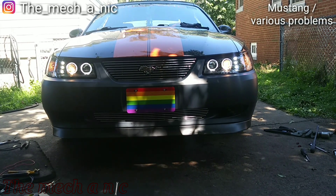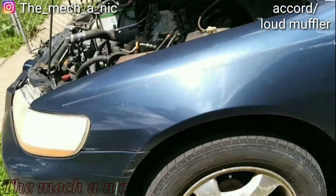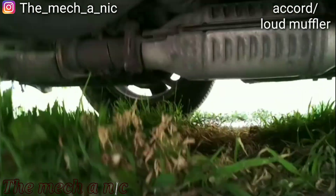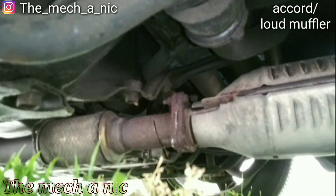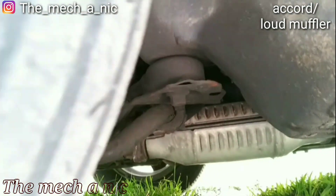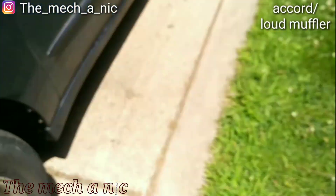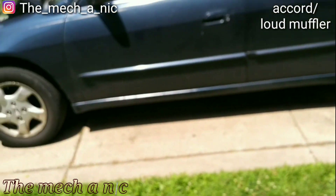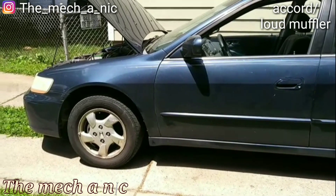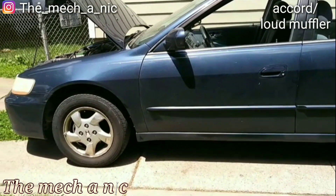It needs obviously some other work but that's for another day. We're here with this Accord — the owner just brought it over. She said the muffler sounds really loud. Look at that — someone tried to steal her converter. The car is very loud while driving because there's a cut in the exhaust system. These petty people out here stealing catalytic converters.